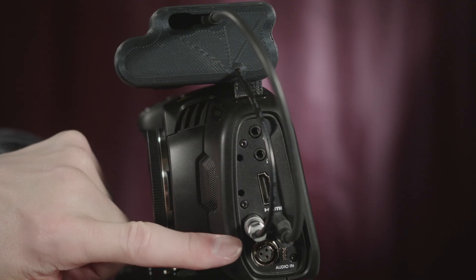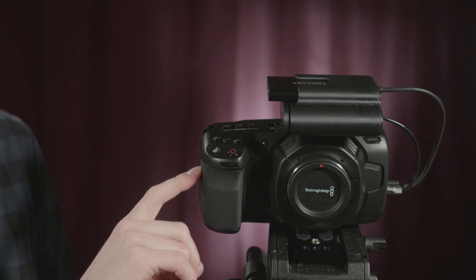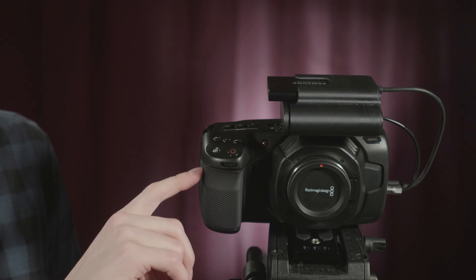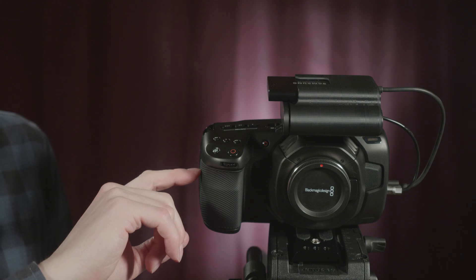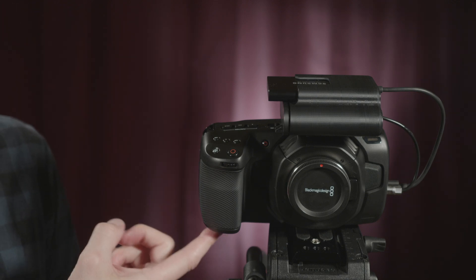Because it feeds the 12-volt input on the Blackmagic, it doesn't give you a battery meter — that's a function of the camera. It doesn't know where that 12 volts is coming from; it's usually going to be a hardwire into a wall outlet. So it doesn't give you a battery percentage — it only does that for the internal battery.